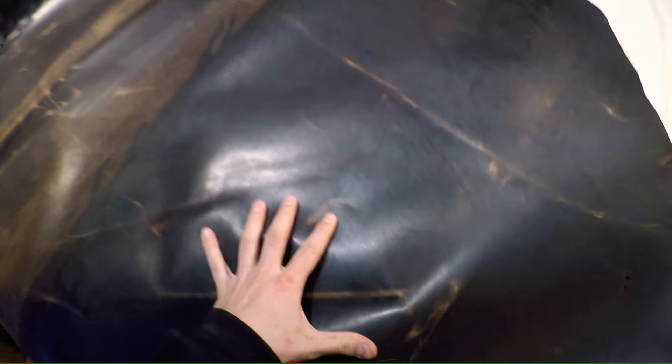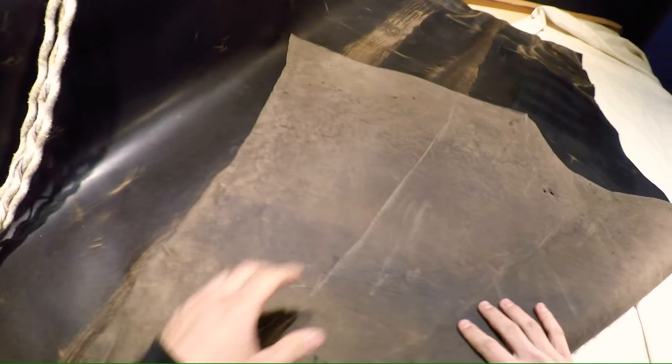It's got really interesting pull-up to it. It goes quite a bit brighter when you give it that crease line there, as you can see, and overall it's just a flawless hide — really nice piece of leather here.